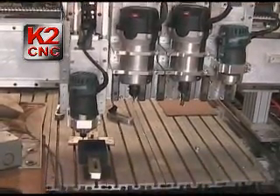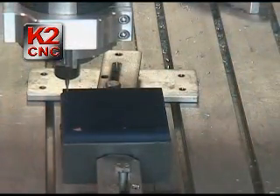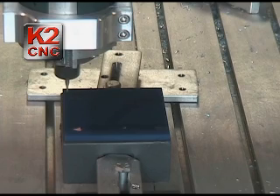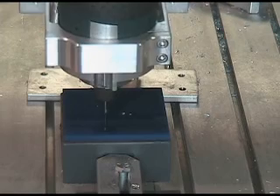It's September 2009 and today we're showing a 4-head machine custom made by KTCNC. We plan to launch this machine soon. Currently we are testing it, debugging it, and making sure that it's easy to use.